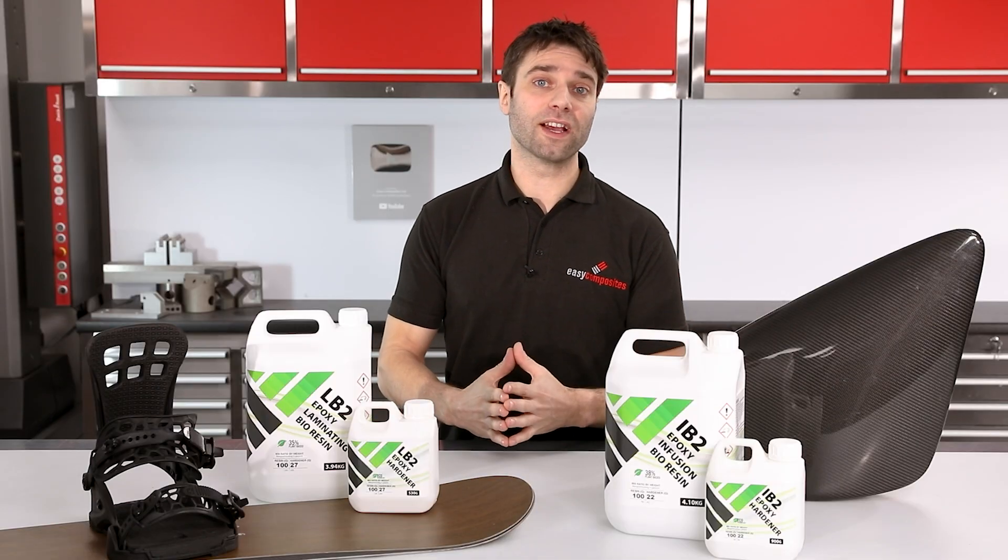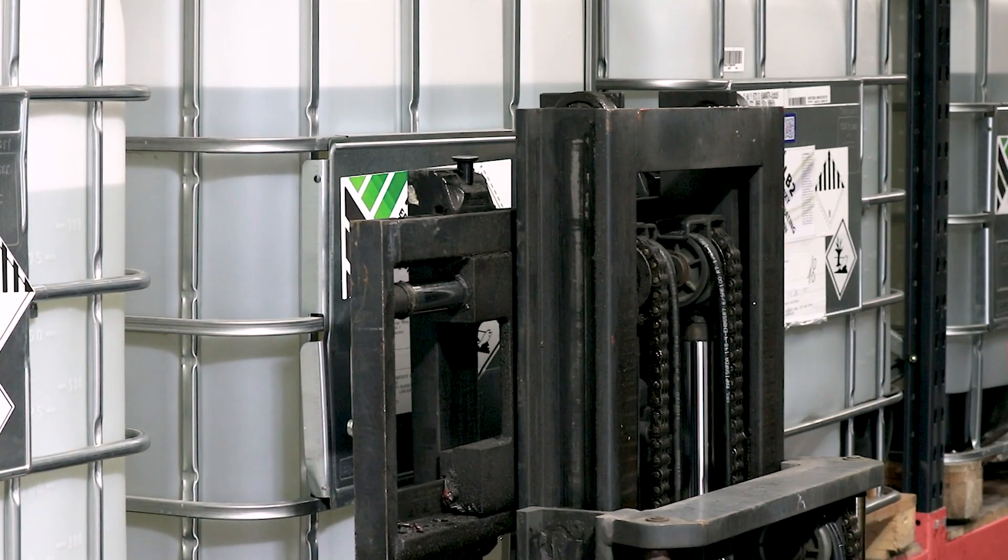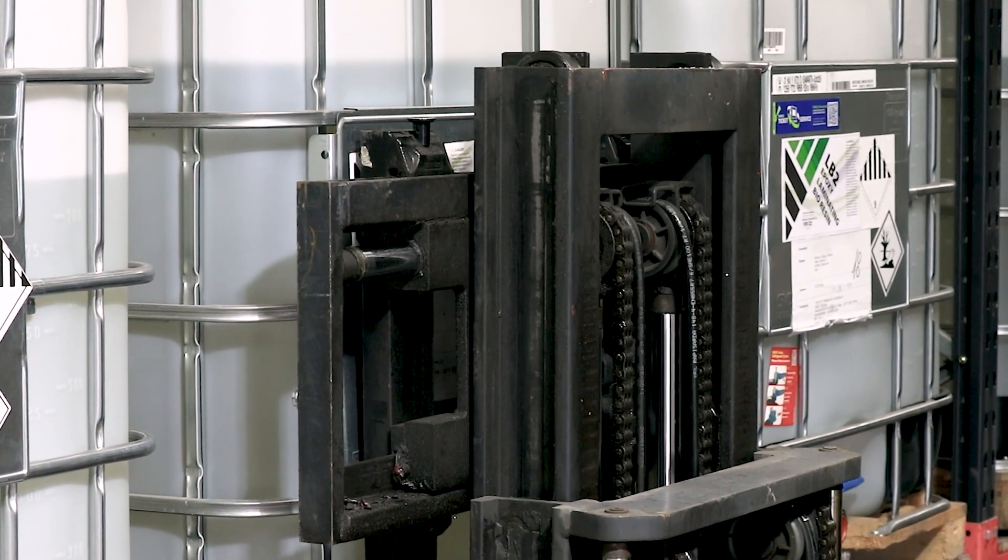We supply both of these resins online in one and five kilogram packs. For bulk inquiries over 100 kilos please get in touch for pricing and shipping options.